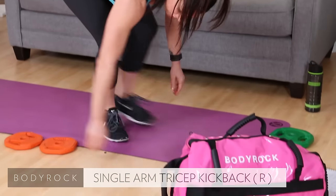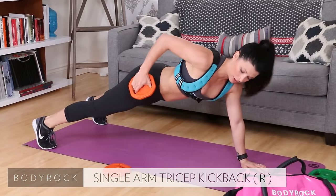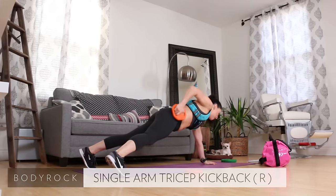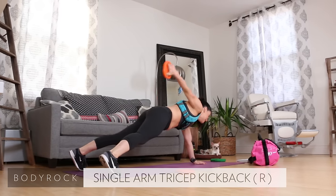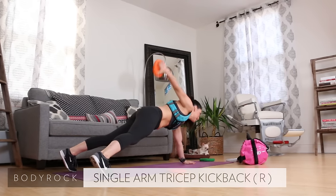Single arm tricep kickback. Grab that two and a half, get in a single arm plank. Weight stops here, extend up. Press. Keep that right hip down towards the mat, press it up. Nine, ten. Nice job.